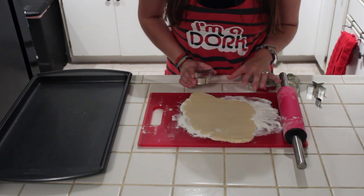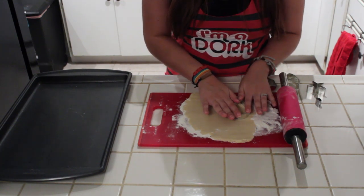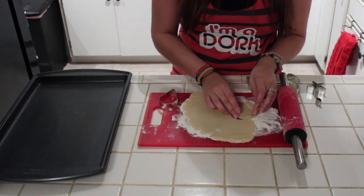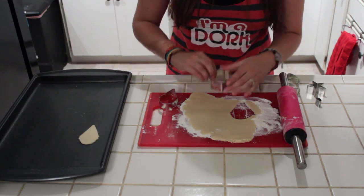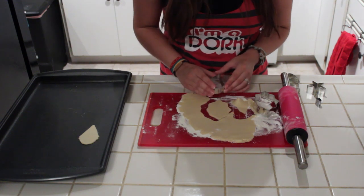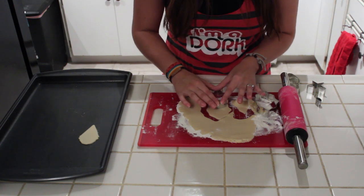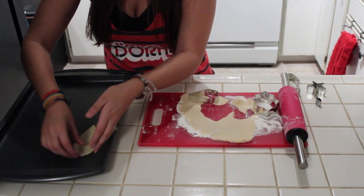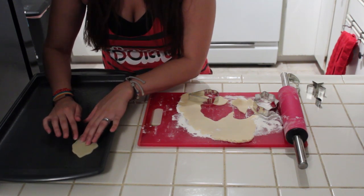I'm going to start with Persephone first. We're going to use the ice cream cone cookie cutter — put it upside down — and cut this out, then place this cookie onto the cookie sheet. Then I'm going to cut out a portion of her hair. Before placing it on the cookie sheet, we grab the ice cream cookie cutter again and cut off the bottom portion of this, then go ahead and fit the remainder on top of her head, like so. We're going to squish them together so when they bake they are all one cookie.